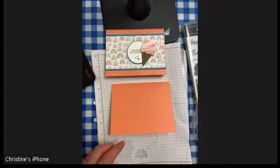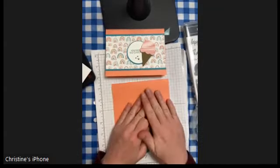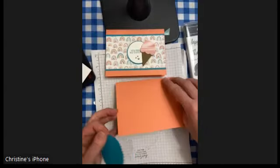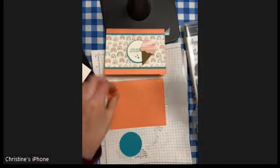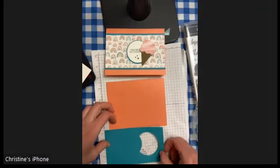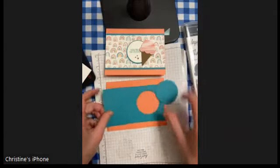The first thing I have here — my base is Flirty Flamingo. I just cut a piece of eight and a half by eleven cardstock in half at five and a half inches and then folded it in half, so it's five and a half inches by four and a quarter. I then took a piece of Bermuda Bay which is five and a half inches long by three and a quarter inches high, and I used a retired punch to punch out a starburst.